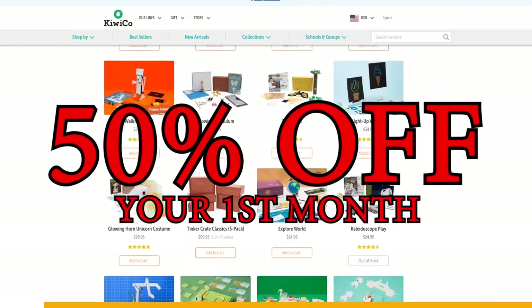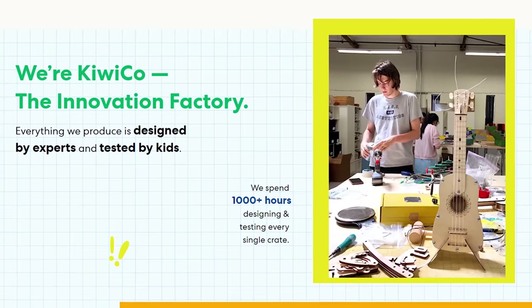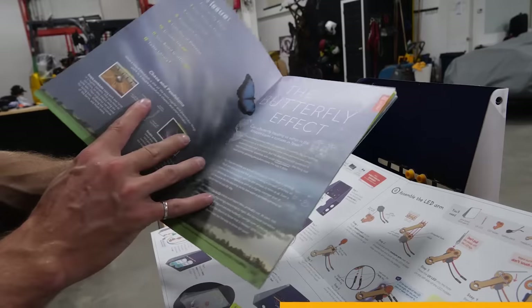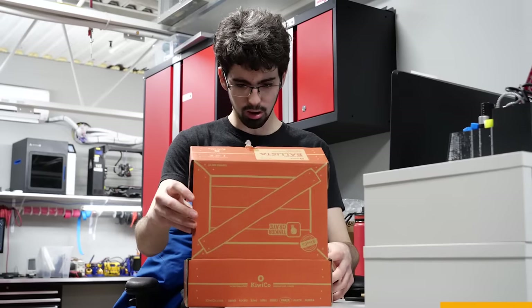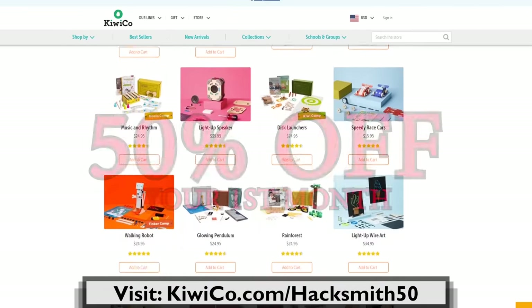We always get asked how to get started with engineering, which is why we're super excited to partner with KiwiCo again and give you 50% off your first monthly crate. KiwiCo wants kids to have the creative confidence to tackle problems with no one right answer, helping them become fearless innovators. They create super cool hands-on projects and toys designed to expose kids of all ages to STEAM concepts — science, technology, engineering, art, and math. Each box includes all the supplies needed, fantastic instructions, and an educational magazine. With eight subscription lines, you'll find the right crate for your kid's age and abilities. Check out KiwiCo.com/Hacksmith50 for 50% off your first crate — link in the description below.